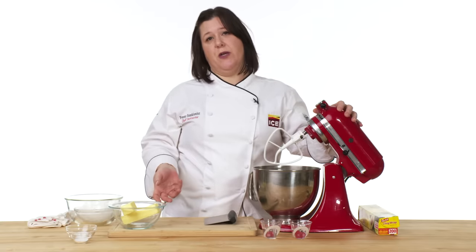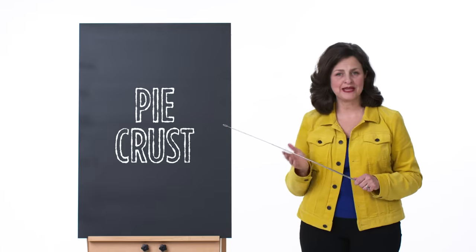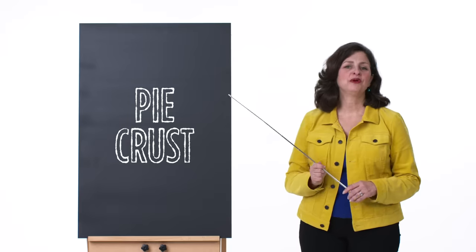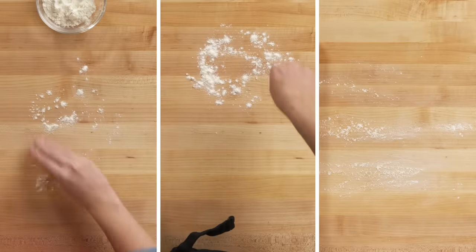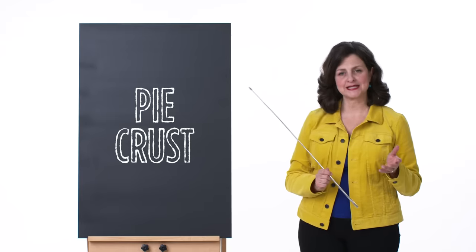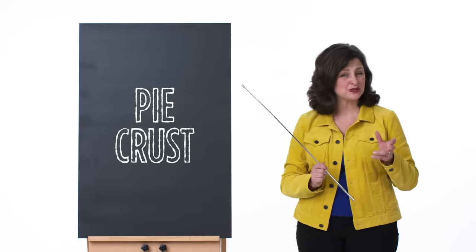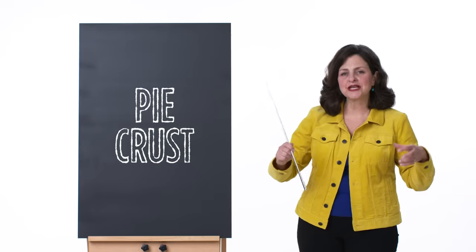We want to limit how much gluten we create. Both Beth and Penny rested their dough in the refrigerator. Pie crust is very stable and can be made ahead of time and refrigerated for a few days or even frozen for a few months. When rolling out the dough, you need a little flour on your bench to ensure the crust doesn't stick. But be careful not to add too much, because if you do, the dough will become stretchy and shrink when baked — that's because you're working the gluten proteins too much.